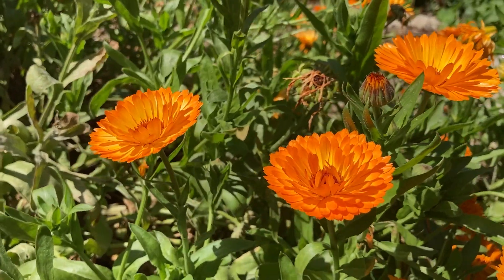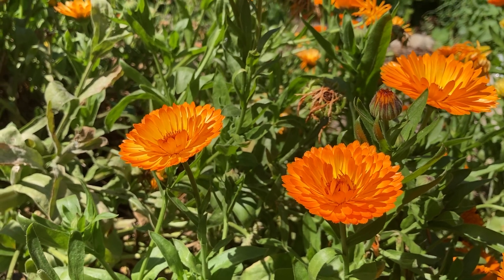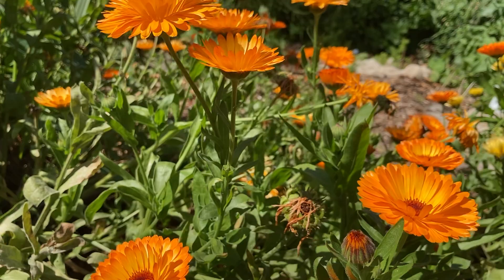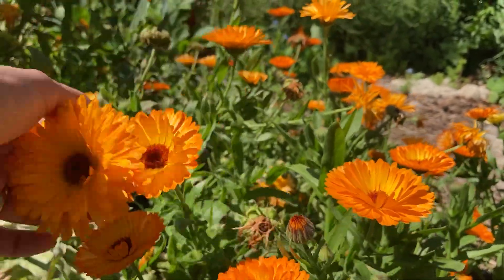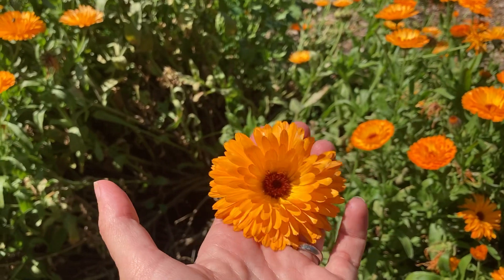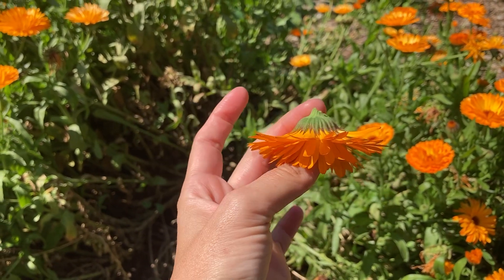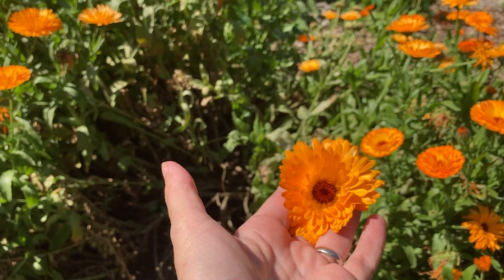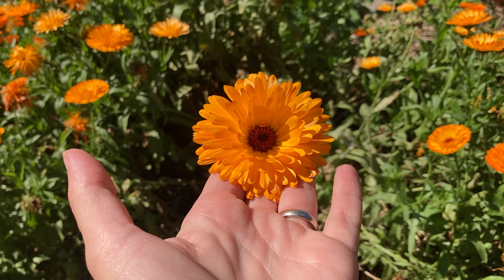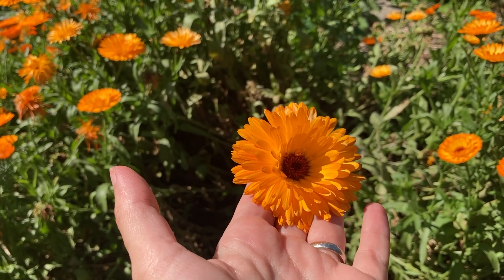Calendula has a lovely orangey color, so if you're making soap it can give a nice color as well as having soothing qualities for the skin. Folks often mix it with oatmeal in soaps. When I pick it I dry the whole flower head — you can see here — and then I just immerse that in the carrier oils I'm using and then make a salve with it.